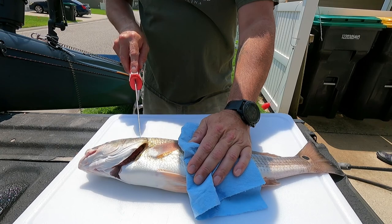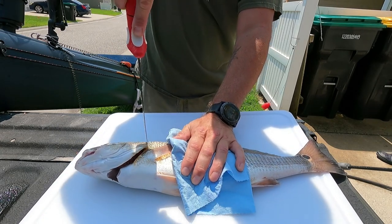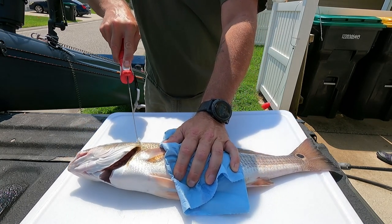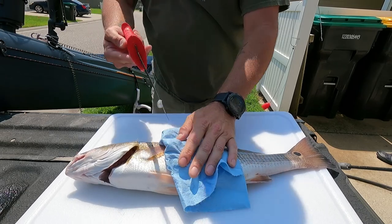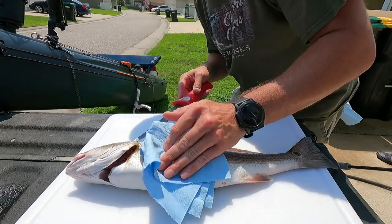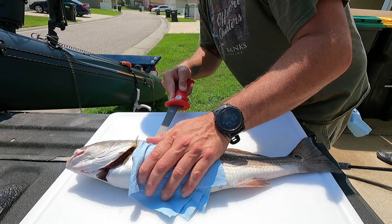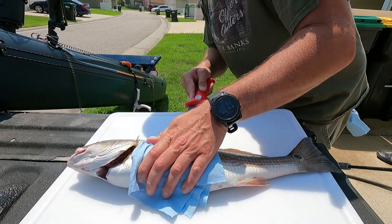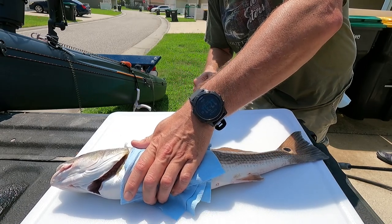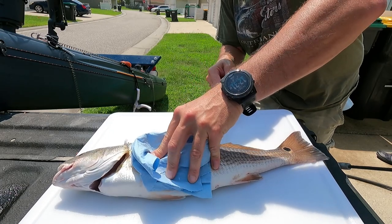All I like doing is going right behind the gill plate. You can feel where it's soft. Poke in there and get an incision going. Go right down to the spine. You can see the scales on these things are pretty big. Once you do that, poke in right along the spine. Run it down its back, following across the spine there. You can feel it. Don't get too crazy with it yet. Sometimes you can pull it up and help yourself out a little bit.